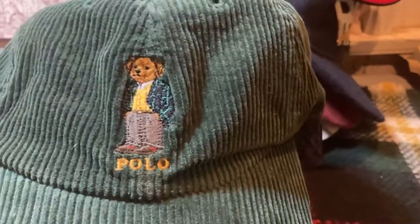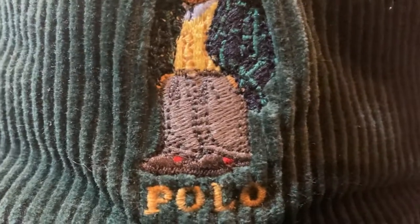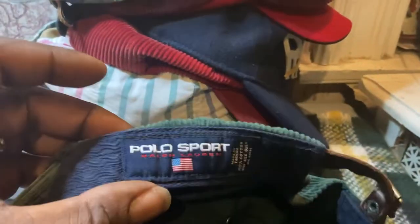We got the polo bear hat right here. Look at my man — he's got on a tartan jacket, a sweater with an oxford collar and a tie under it, looks like he's got a pair of sneakers on too. Ball is styled. Vintage cap with the old leather strap. The polo sport tag is on the inside. It's a thick thick corduroy — can't go wrong with it. Almost reminds me of the other corduroy — same era hat.